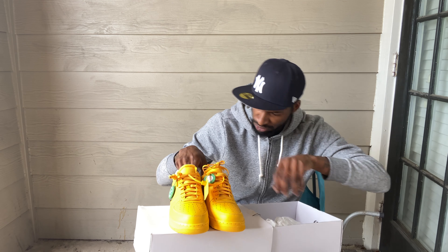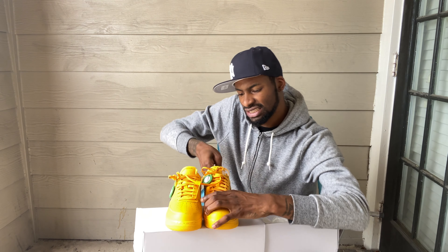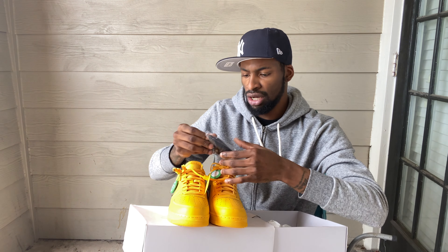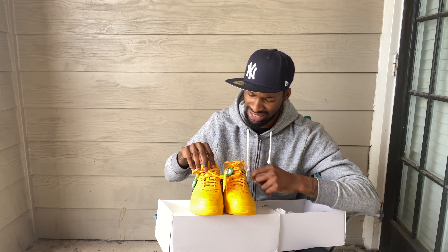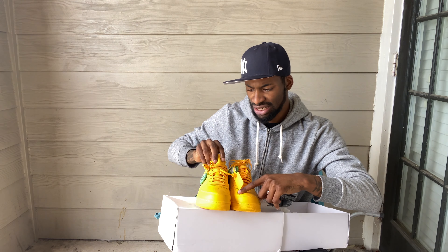I had my other laces in here — they come with another pair of laces, black laces, and they got two laces on those as well. So you get these as well. You can put the black laces in, but I think I'm going to keep the yellow in them. Keep it all yellow, yellow — you feel me?